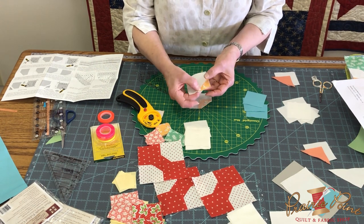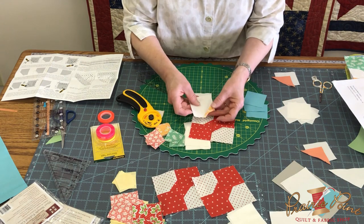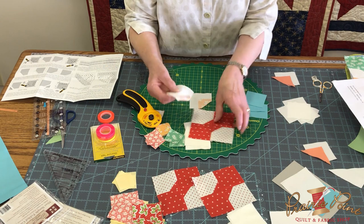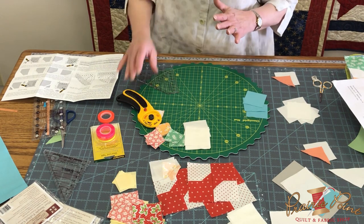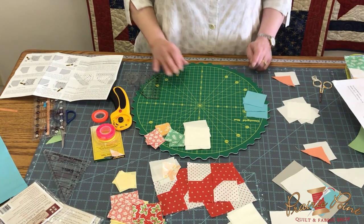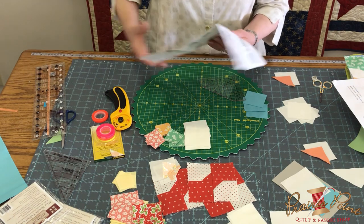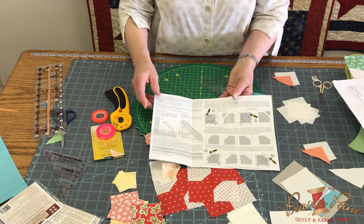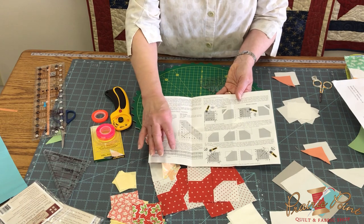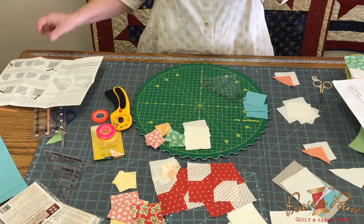Then take it to the iron, press it over, and you have a nice little two-and-a-half inch square still. Now if you want even more precision and want to be super precise, we're going to do the oversized version. Doug has on here the oversized folded corner chart for how big to cut your triangle squares.